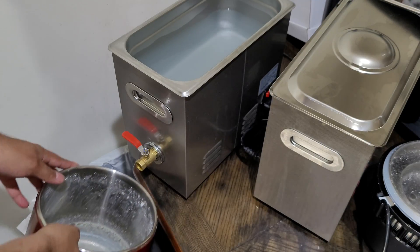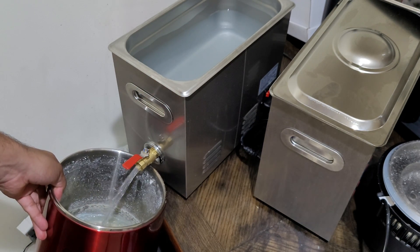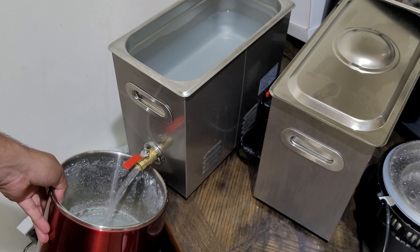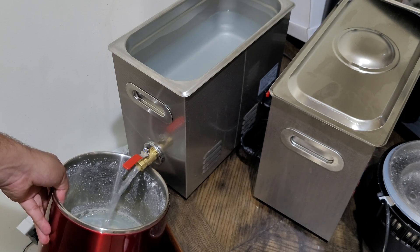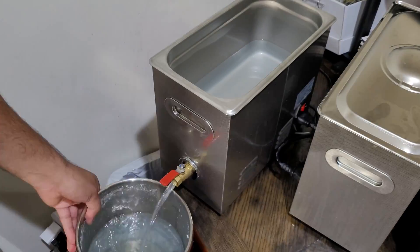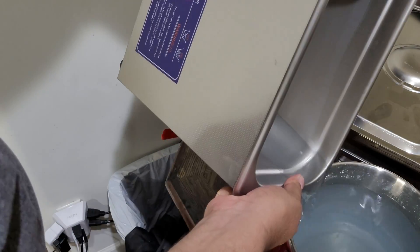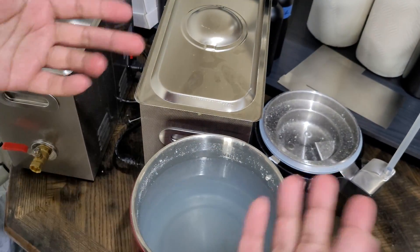I'll show you guys just how fast and easy it is to clean my alcohol. I'll use this convenient dispenser to drain my ultrasonic cleaner directly into the distiller. Obviously, the more liquid you have, the longer it will take to boil.